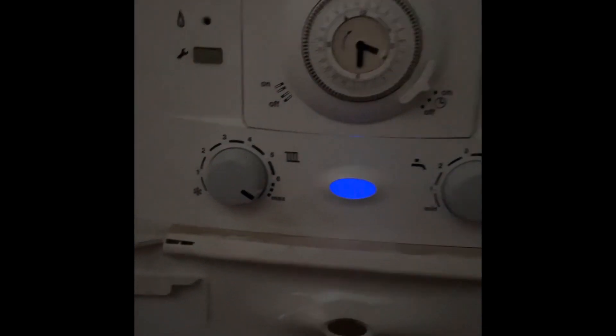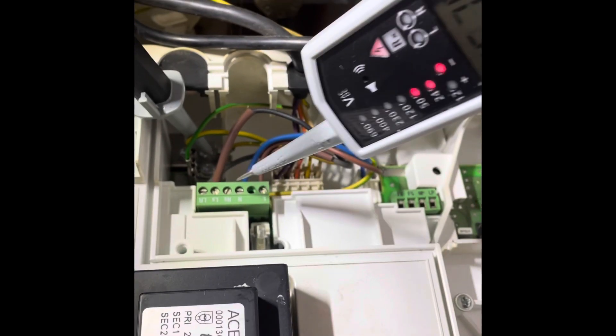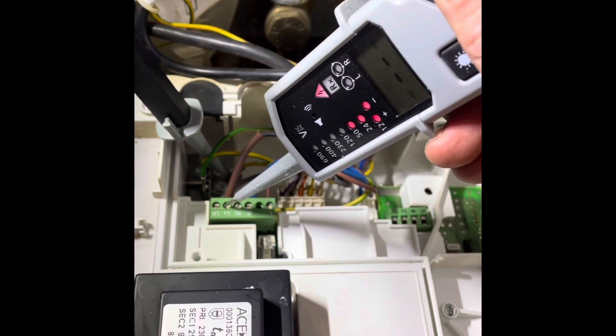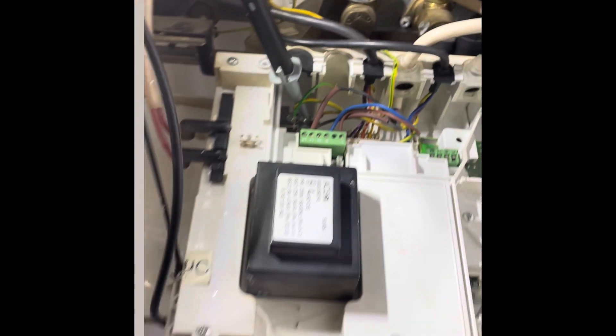Here's a no heating breakdown run through in 60 seconds. Turn the programmer on for heating — nothing happens. It's time to expose the wiring. We check we've got permanent live, which we do: 240. We check LS, which is the live out to the room stat, and LR would be the live back. The room stat wasn't up so we got zero.